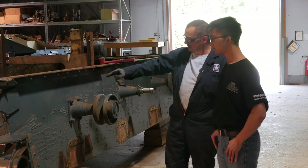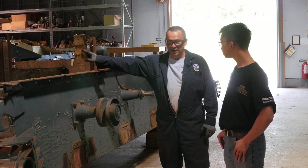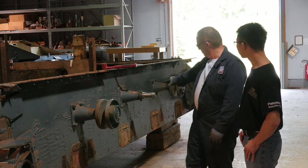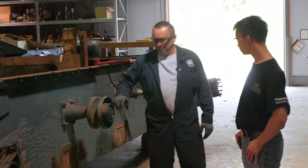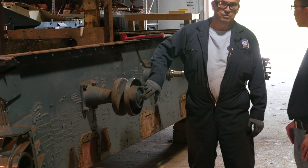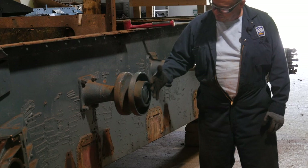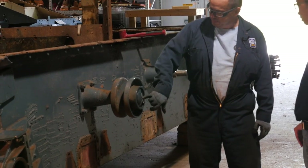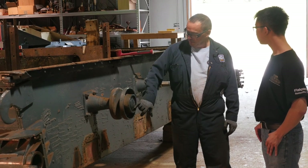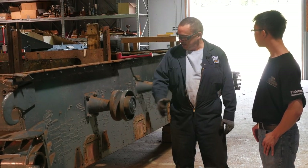Today we started on the other side, removing the return rollers. We had good luck on the other side — we got all four of them off. This side not so much; we got one off. The issue is these covers have a threaded hole in the middle where the grease nipple usually goes. We put a bolt in and tighten it to push the cover out, but the problem is we're stripping the threads on these.